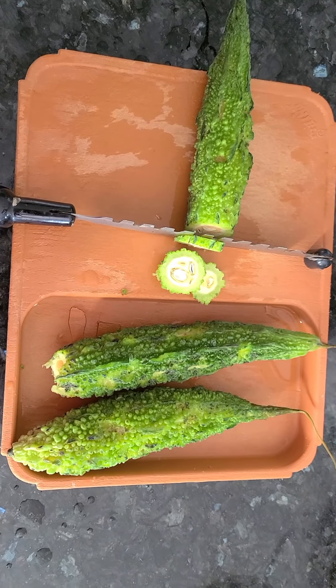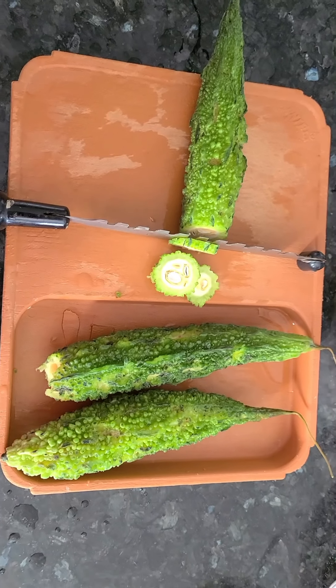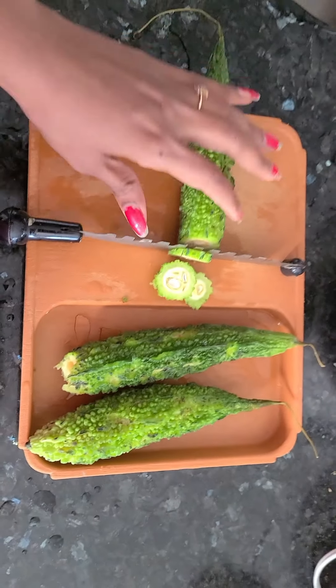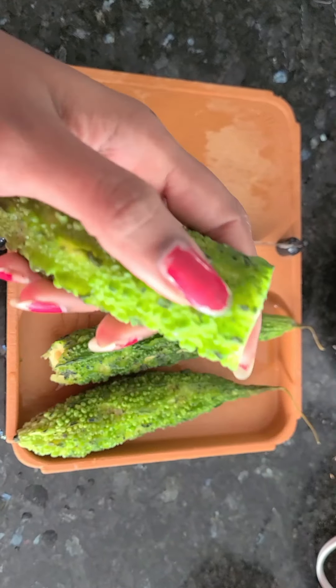Hello friends, welcome to Adavanillam. I am going to give you a recipe for the kids [bitter gourd].